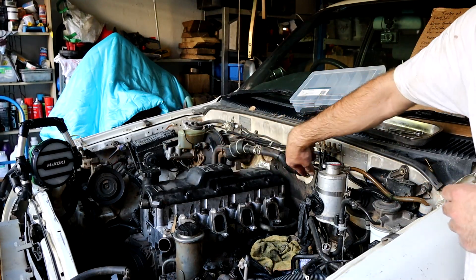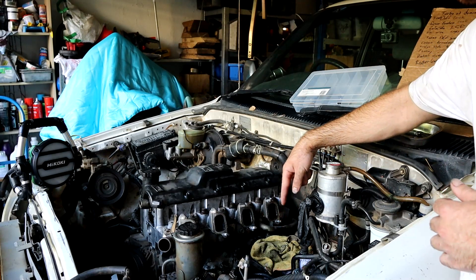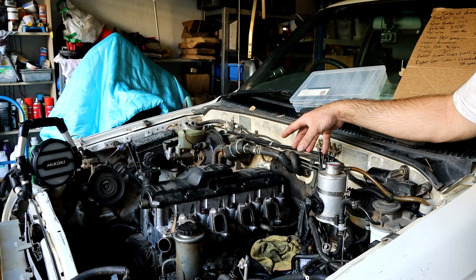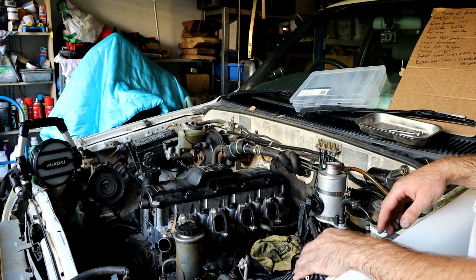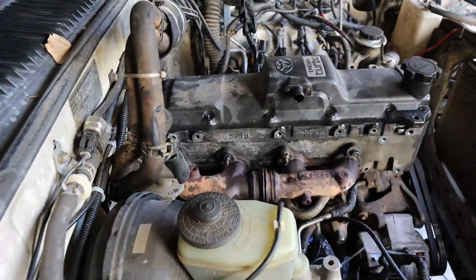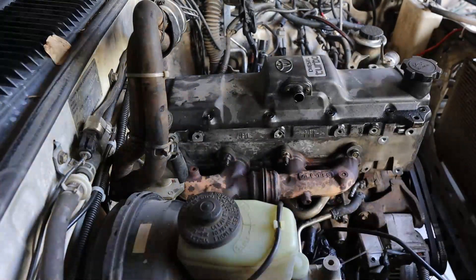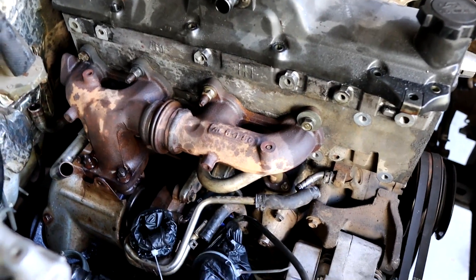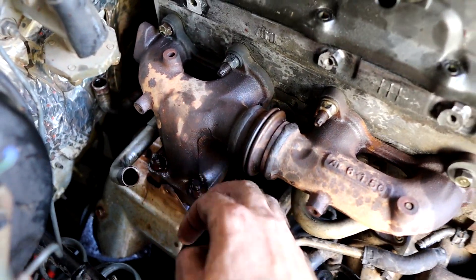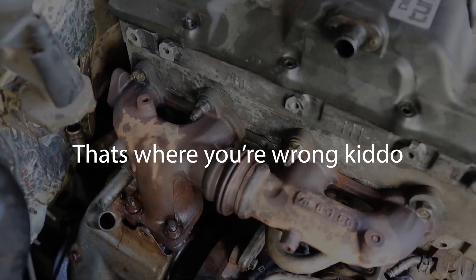I've got the glow plugs out, the injectors out and the intake manifold off. To get to this bolt here, I had to take the oil filter off. I left all of those fuel lines bolted to the inlet manifold because they kind of wrap around - easy just to leave them all together. I'm trying to take the manifold off, but I cannot get to the bolt back in here. I just can't get a tool onto it correctly, so I'm going to ruin it if I try.